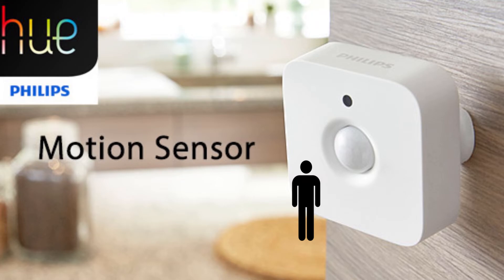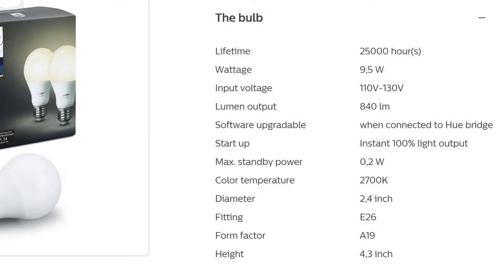Some of the tech specs include a 25,000 hour runtime with the lights. That makes it last over 22 years if you only use the lights three hours per day.